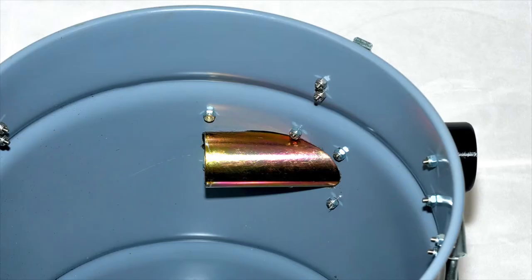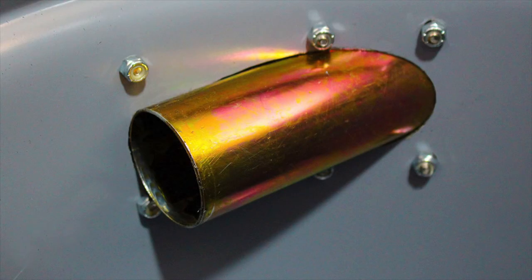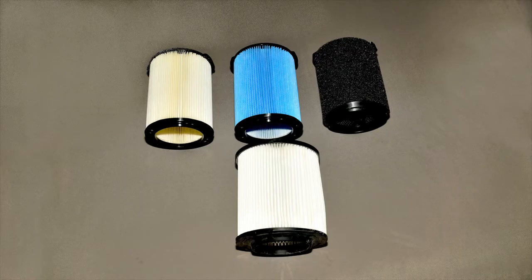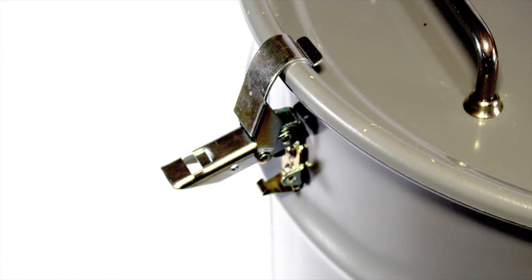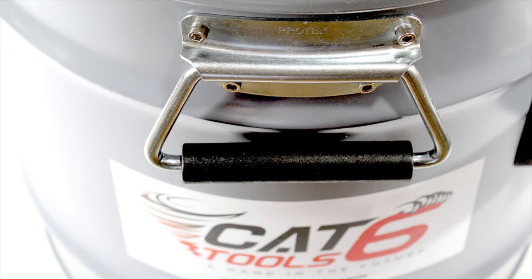This unit has a very efficient tangential side inlet. In addition, it uses standard rigid filters available at Home Depot. It also comes with our low-loss vacuum hose. This is one of the best industrial grade vacuums available, so don't miss out on getting one.